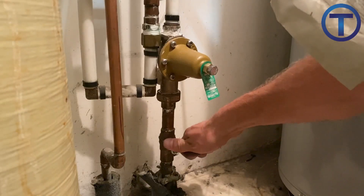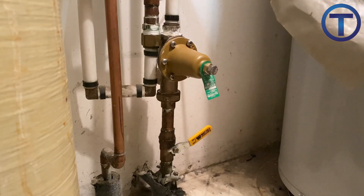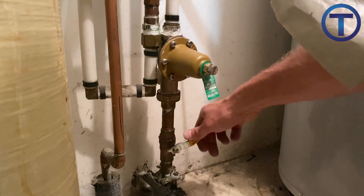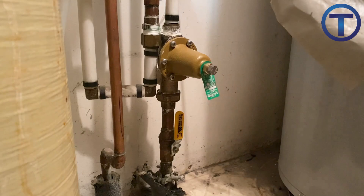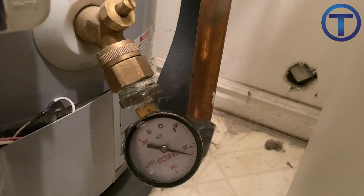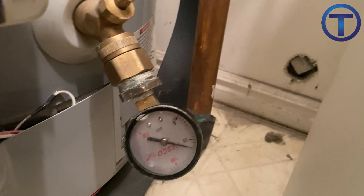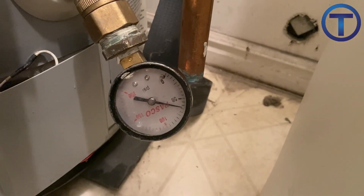Now you are ready to refill the system. Make sure to turn on the main valve slowly and allow the water to fill the system. You will be able to hear it filling — there is kind of a hissing noise. Once it goes quiet, it has filled and you can open the valve the rest of the way. Make sure that there are no leaks, then verify the pressure of the system. You can make further adjustments using the pressure reducing valve even after you have turned the system on.